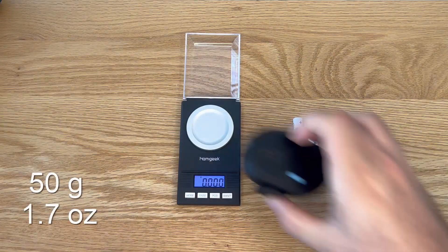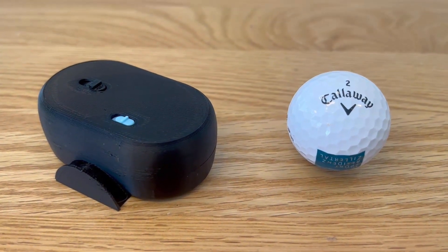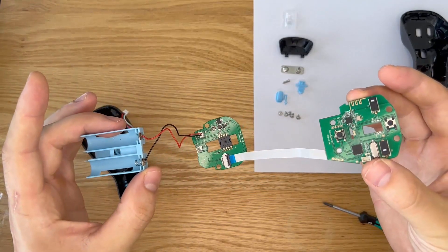The head mouse is very lightweight — it weighs about 50 grams without batteries and is about twice the size of a golf ball. To build this device we need some electronic hardware, which we get from a commercially available presenter mouse.